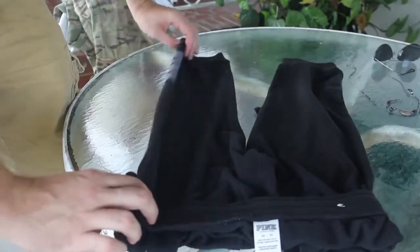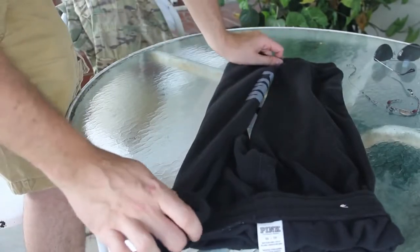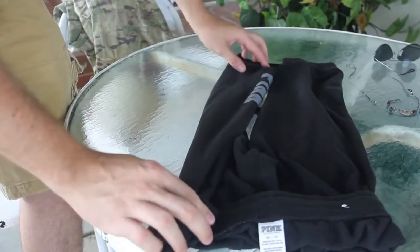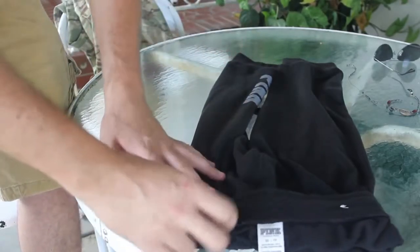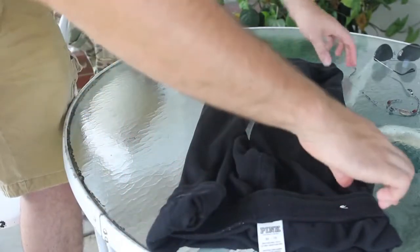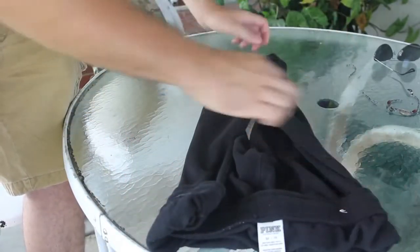First thing you want to do is fold this one over the middle like that — you see this is the middle, just a little over, just like that. Then fold this one over here a little bit, and now this one over the other one.